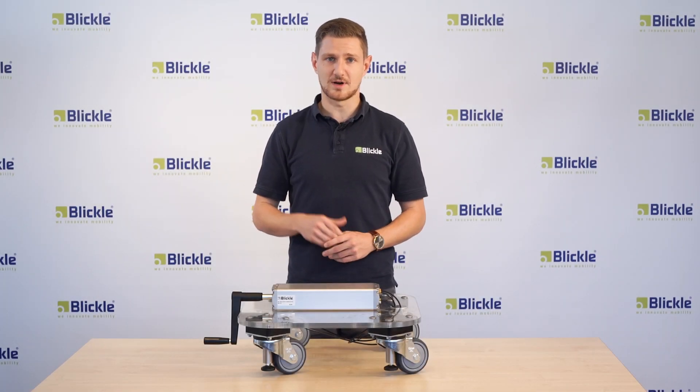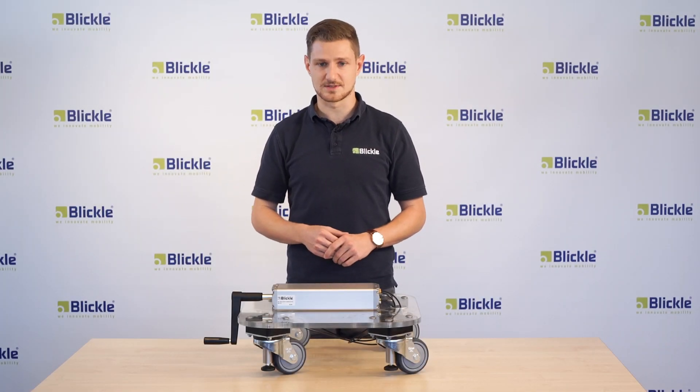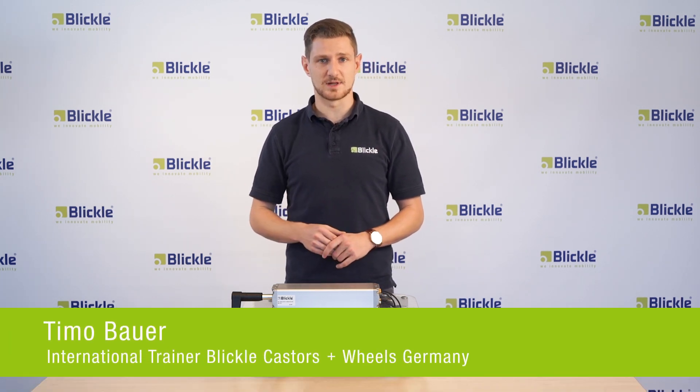Hi everyone. In this video I'll present to you the Blickler leveling casters with a hydraulic pump. Generally leveling casters are used to place, level and stabilize mobile equipment and transport units.